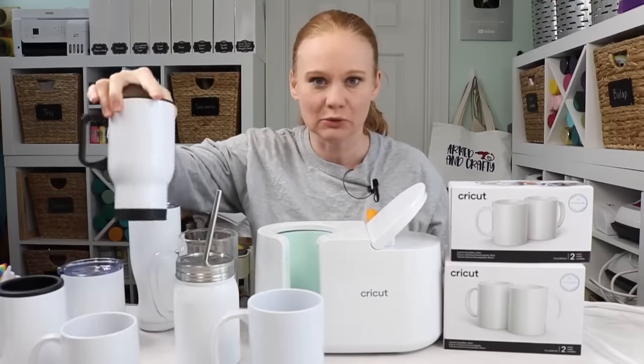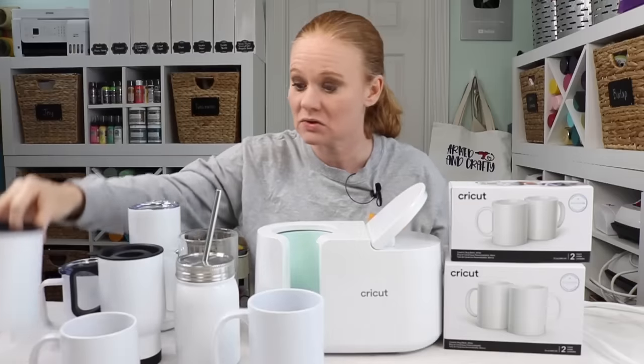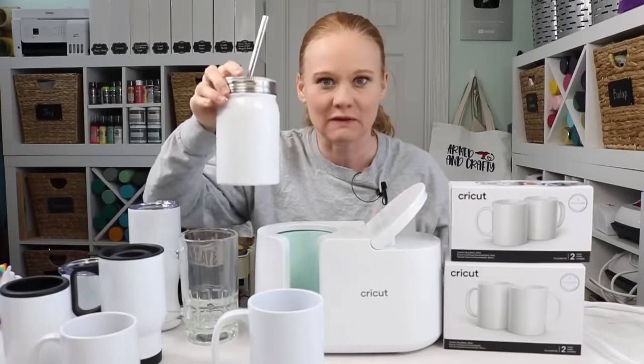I scoured all the websites. I have tumblers for you, I have can koozies — like metal can koozies — and this is my favorite, absolute favorite: a mason jar.